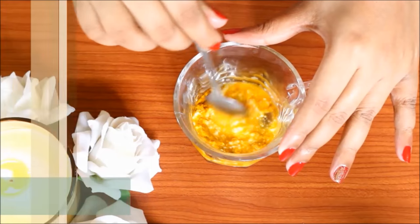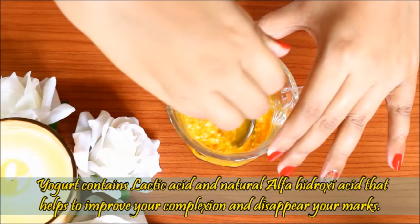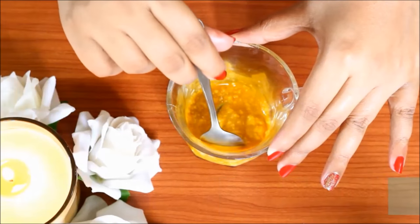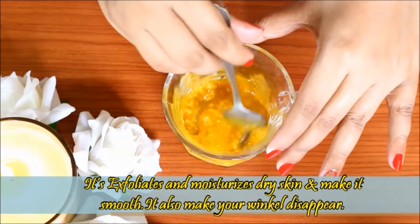In this lightening pack, there is Lactic Acid and Alpha Hydroxy Acid, which improve complexion and help lighten marks. It exfoliates dry skin and reduces wrinkles.